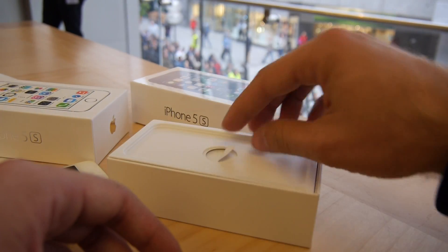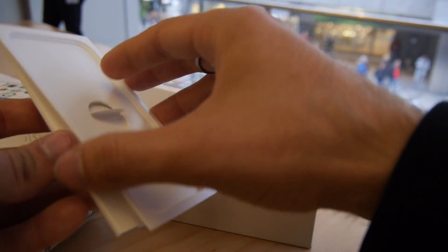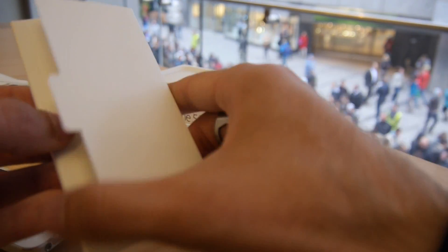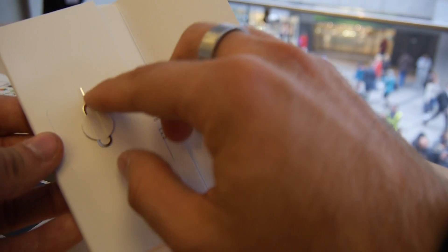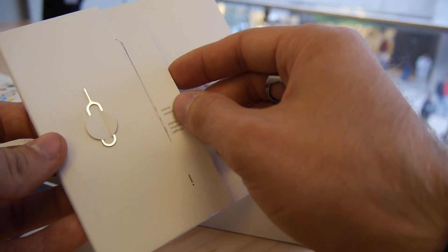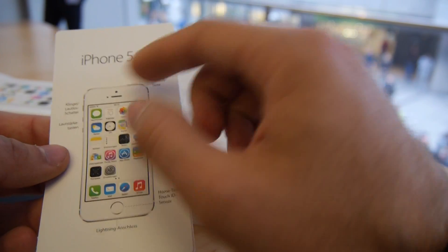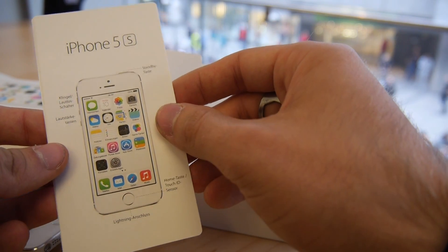I have the old one here so we will do a comparison. Let me put this to the side and check out what we have inside the box. There's not much change there. Taking off the back of this little insert, you can see we have the pin here to take out the nano SIM port.